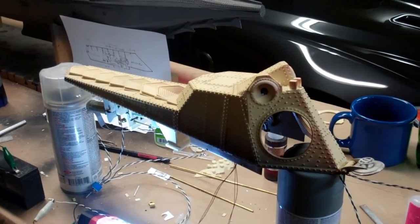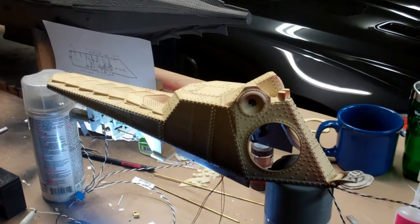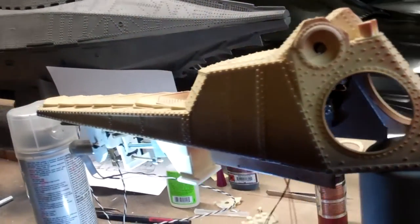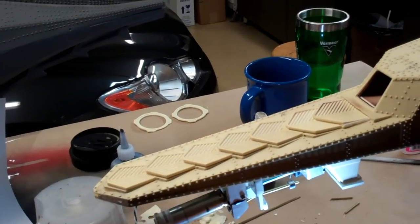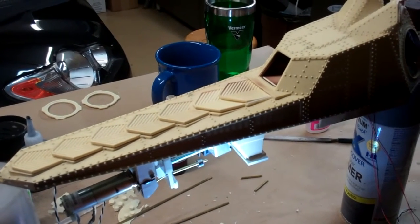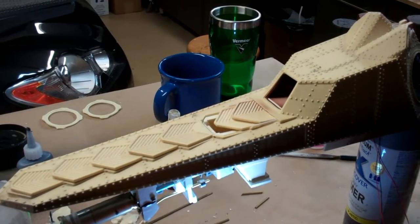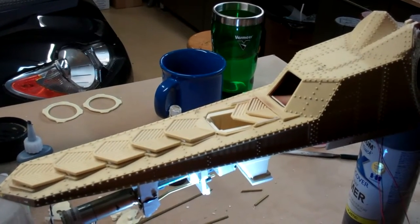Got some really good progress on the wheelhouse. I've added limit switches to the hatches and breathers, and I've also completed some of the interior details of the model. I'll show you the effect first — you can see the hatches are retracting, and at about the halfway point the breathers get actuated as well.